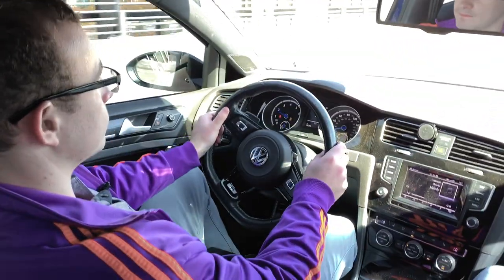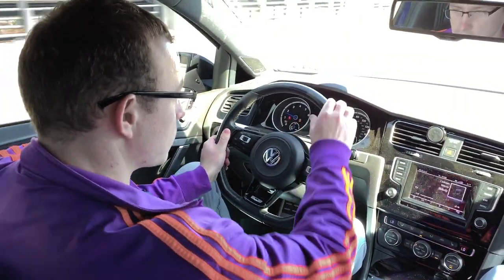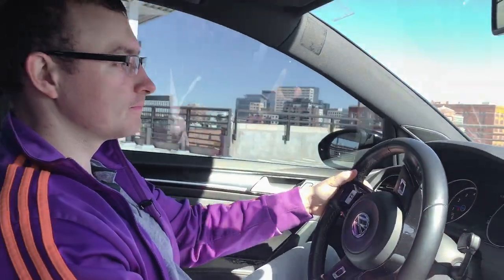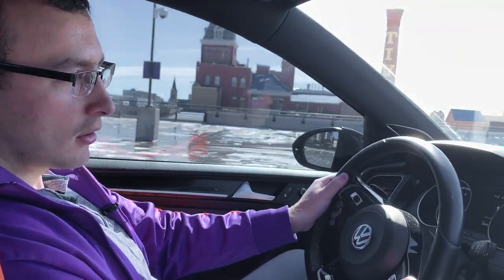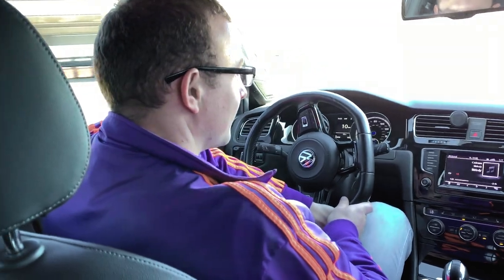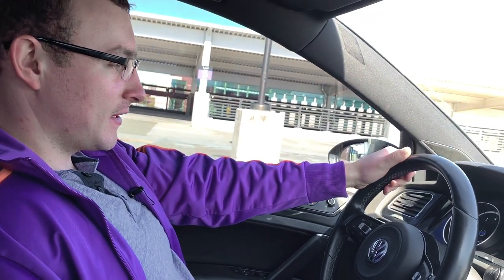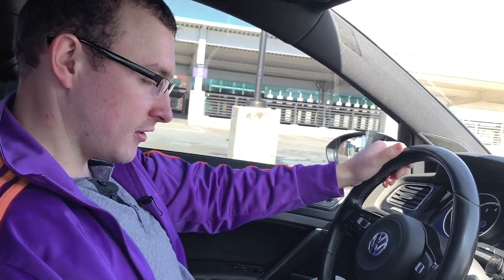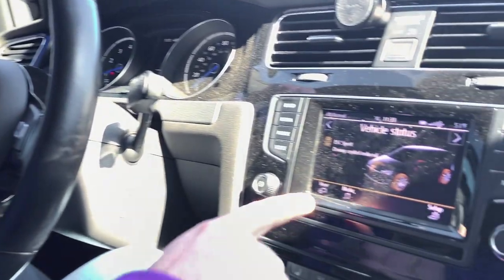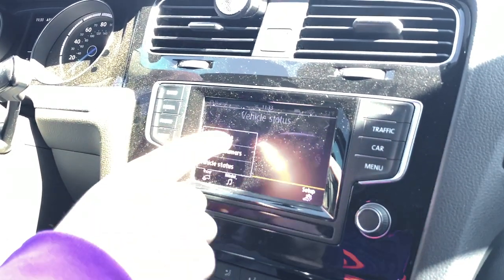This thing shifts super quick and it pulls pretty quick too. I don't want to do a launch, but everybody in the back got freaked out just from that pull — they got a little scared. As for gas mileage, the way I drive it's horrible. I usually get around 18 to 20 miles per gallon.